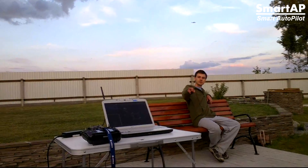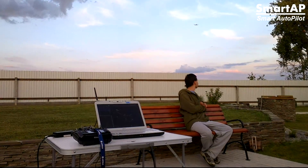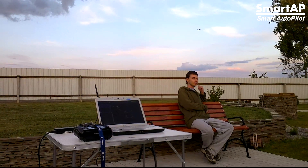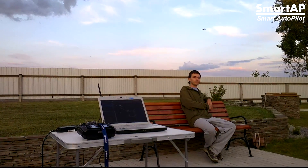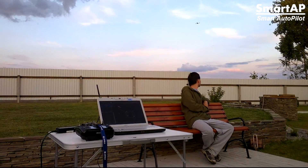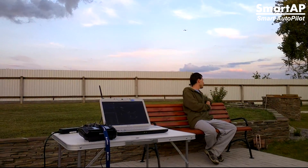The transmitter is right there on the table while the quad is out there in the field — it's about 50 meters away from here. During the flight I can just sit here and enjoy the fully autonomous flight.